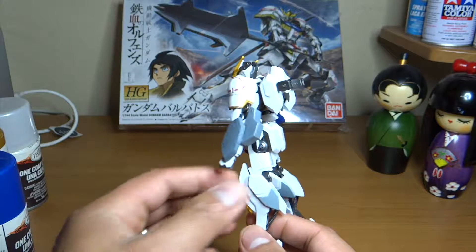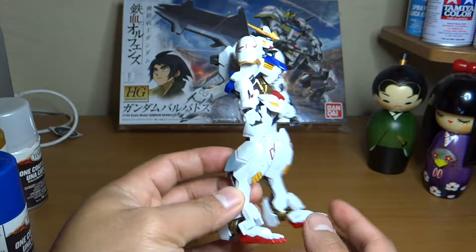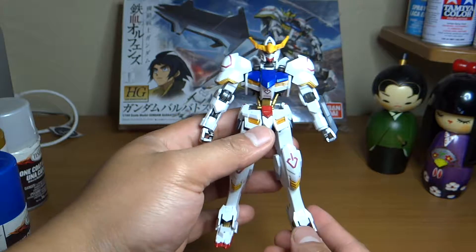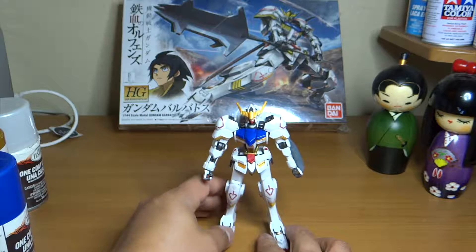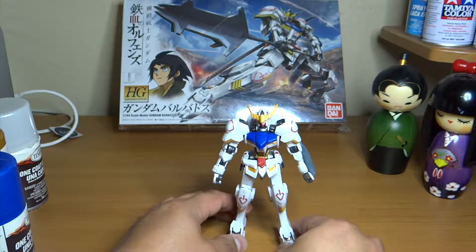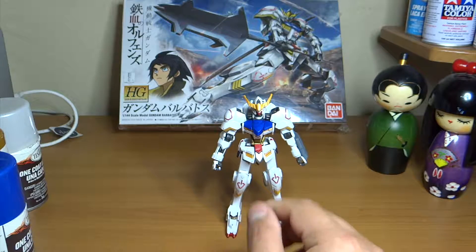So let's give you a turnaround look. I did color them or repainted it in metallic color, and this is coming from inspiration from the high-resolution model.